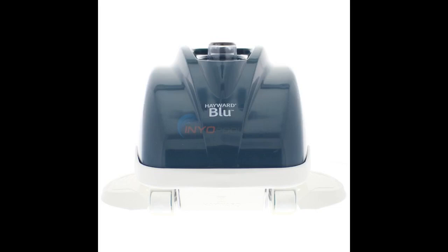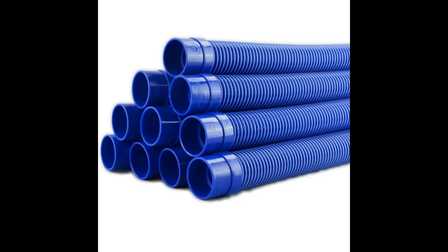Two cleaners in the three-hundred-dollar price range cannot hold a candle to the cleaning ability of this generic creepy crawley pool cleaner. I even bought a second one in order to have a backup.